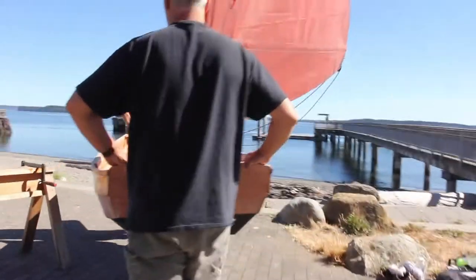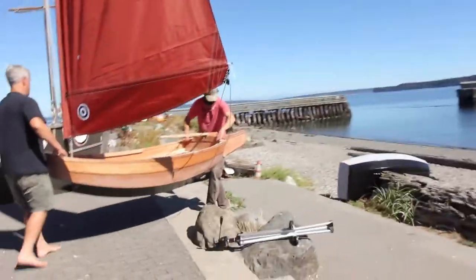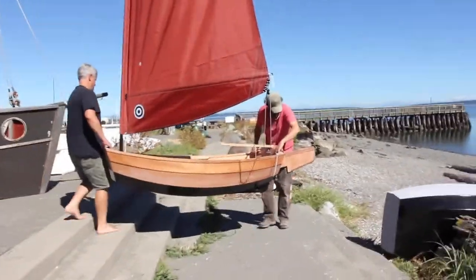We're ready to move the portage pram down to the beach. You can see even with the rig in, it's not a heavy boat — one person could do it alone, but we're going to leave the rig up and do it with two. Your boat without all the extra rigging is going to be somewhere around 35 pounds, so it's a very manageable boat.